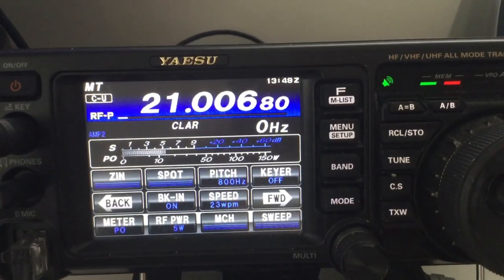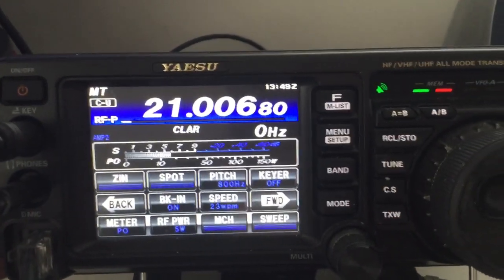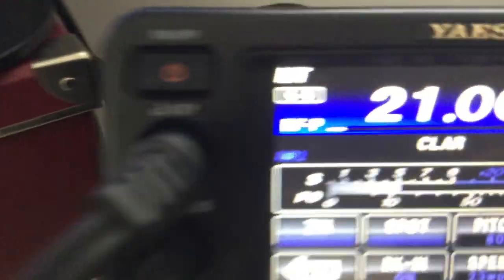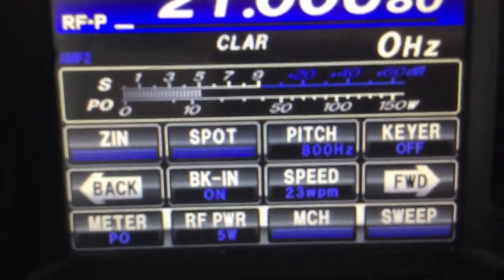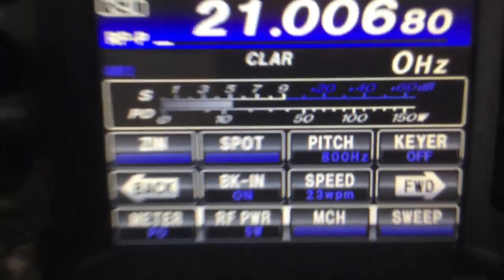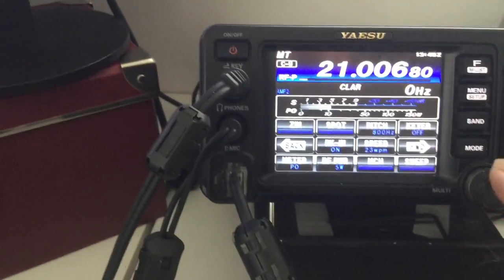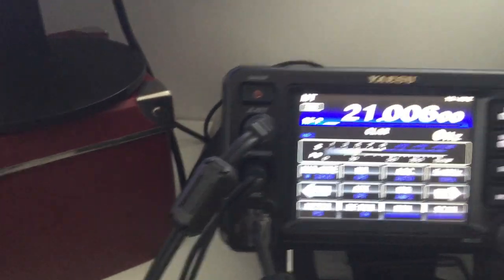The red light is now gone. Key up. 5W only. USB.